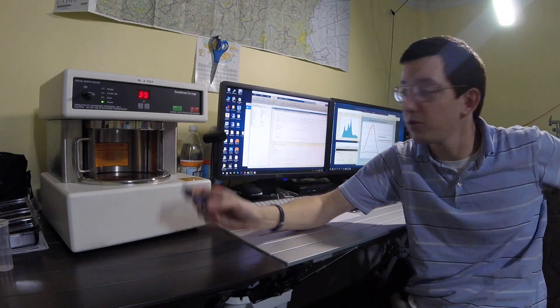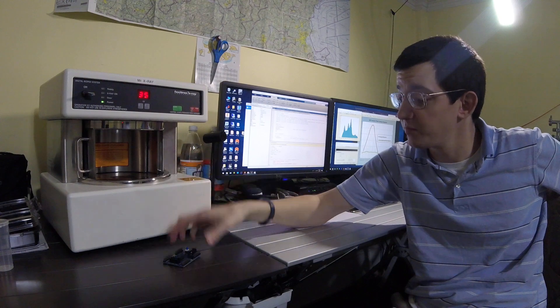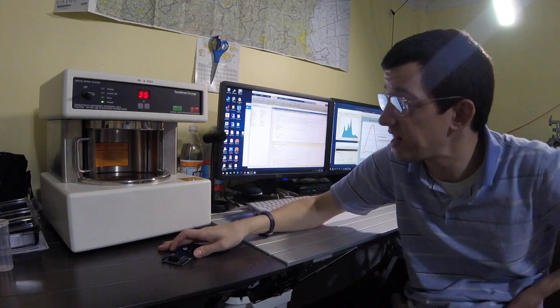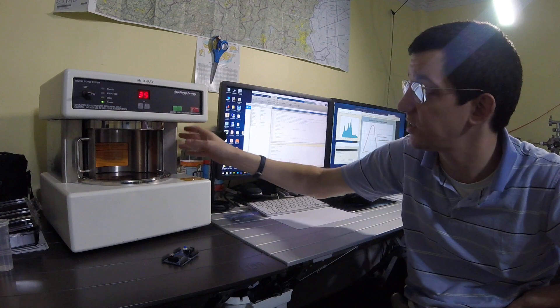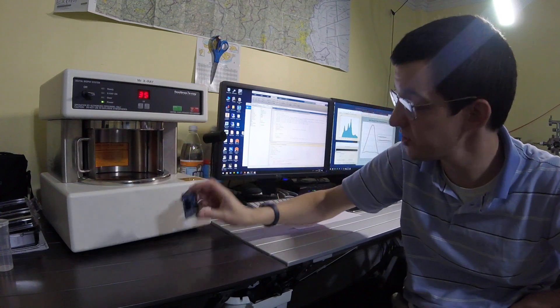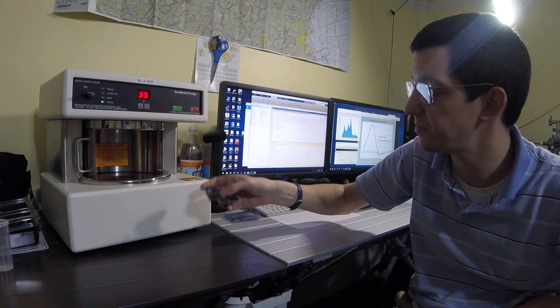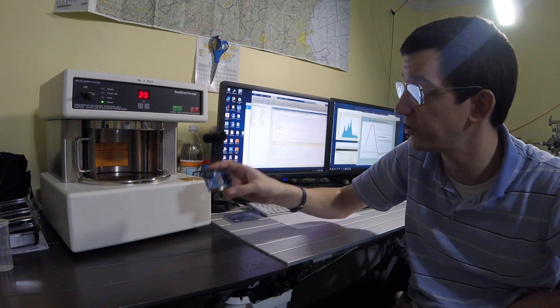So two things we're going to look at today: an overview of the system, some imaging, and a radiation survey to confirm that the shielding is still operating normally. Here we have an Altera CPLD development board with a Max 2 CPLD.